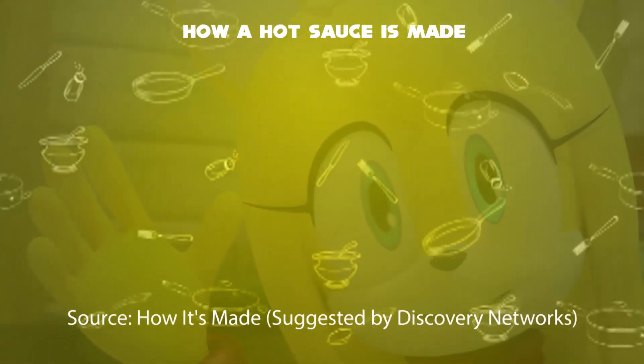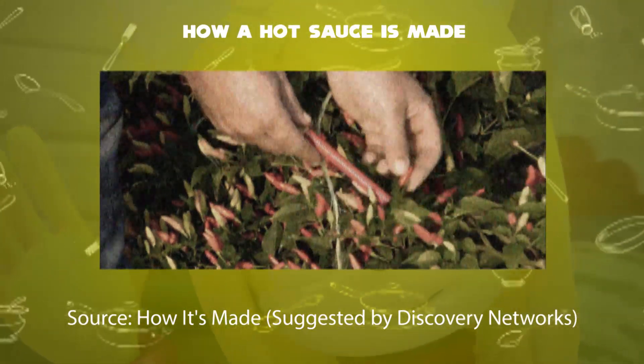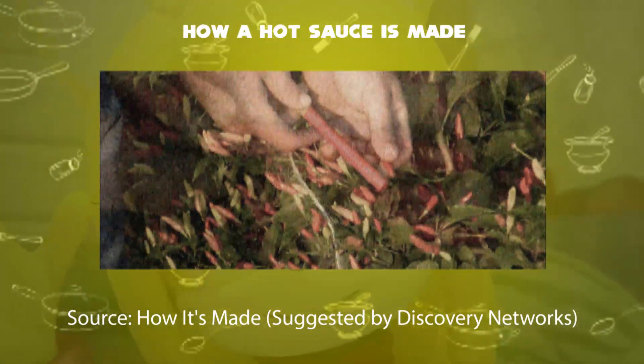Now, how do they make hot sauce? First step: workers harvest their crops to select the best plants for seed extraction, and they look for petite baton rouge, meaning little red stick in French, that matches the color of the pepper.